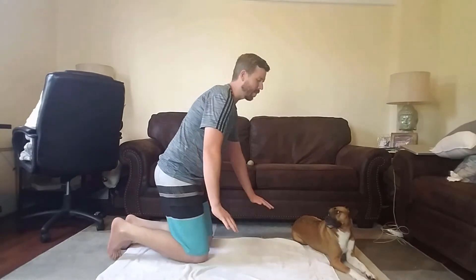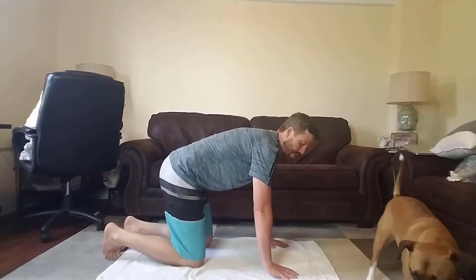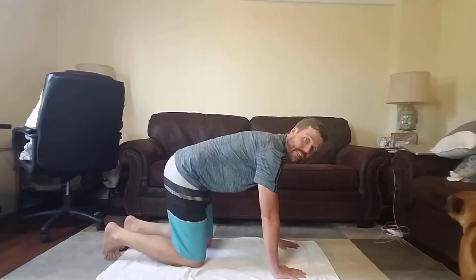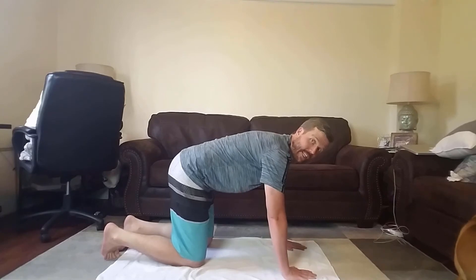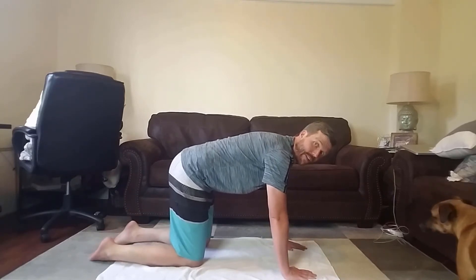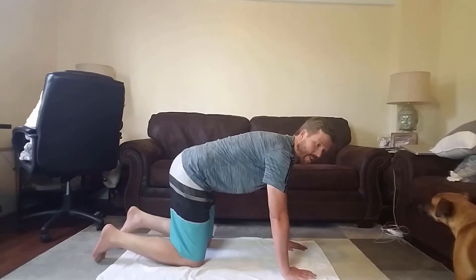Now that we have our back loosened up a little bit, you're gonna kind of bend over, kind of like a cat, with your shoulders right over your arms. And then we're gonna lift up our legs into kind of a plank pose. And then we're gonna see if we can hold it for about 10 seconds. Remember to breathe in through your nose, out through your mouth. Here we go.